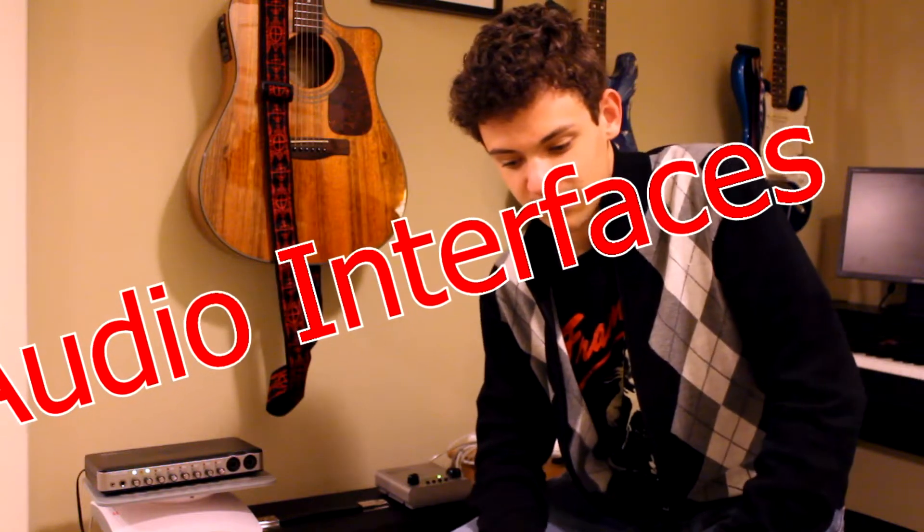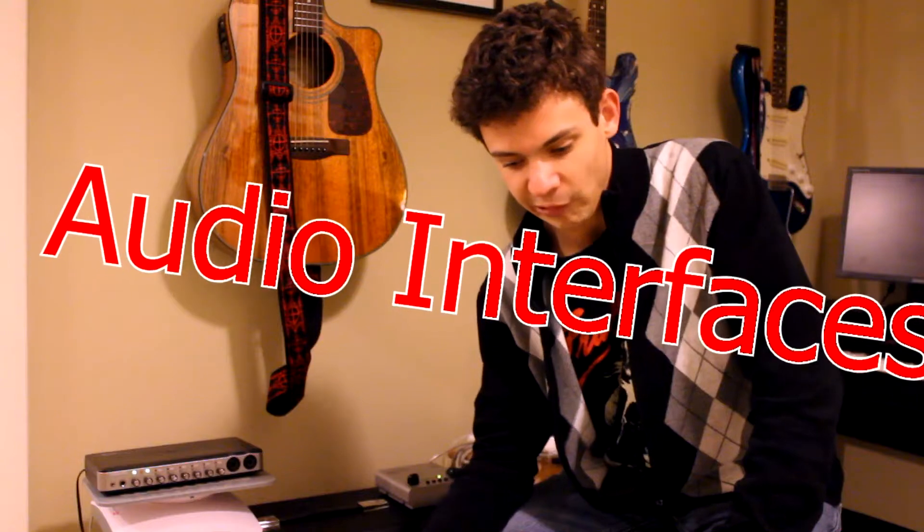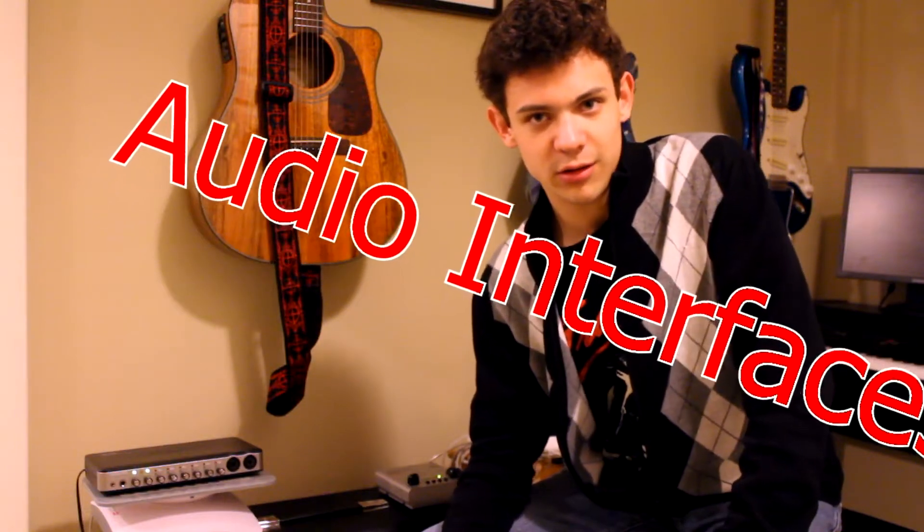Hey everyone, it's Brett Stewart. I wanted to do a short how-to video this weekend. This is going to be a shorter one, not as long as my normal ones — only a couple minutes long. But I wanted to address a question I get asked a lot, that seems to be a big topic of discussion in the comments, and that is audio interfaces: why do you need them, what are they good for, what different ones do you want?